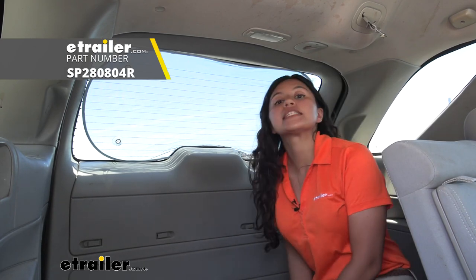And that was a look at our Hopkins rear windshield sunscreen here at eTrailer. My name is Evangeline and I hope you enjoyed the journey.